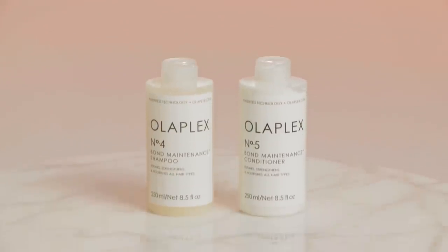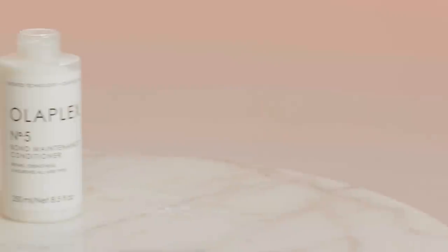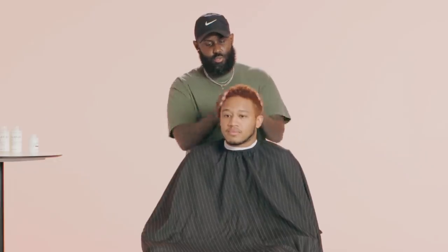We just finished rinsing the application out. We followed up with a conditioner to apply more moisture to his hair so his hair isn't as dry. After rinsing out the conditioner, now we're ready to dry his hair. I'm going to blow dry his hair and add a leave-in conditioner to protect the scalp from the heat of the blow dryer. You don't need that much because you don't want to overload it on your scalp — you kind of want it to just sit, not really saturate the scalp.